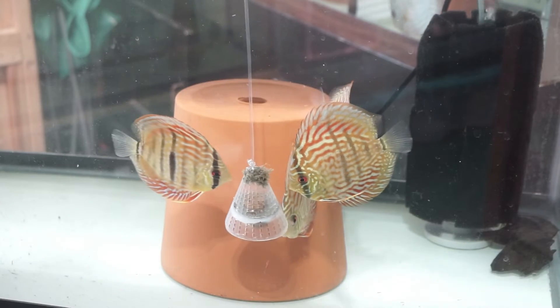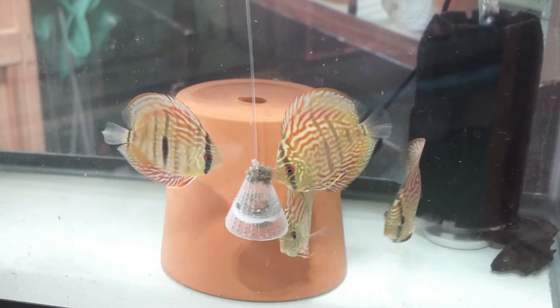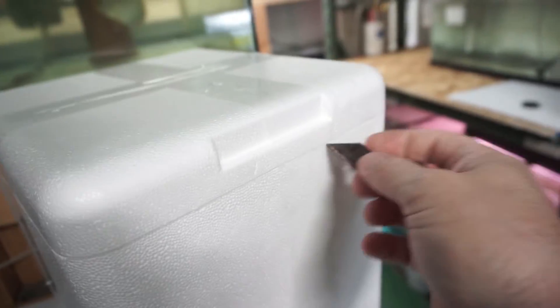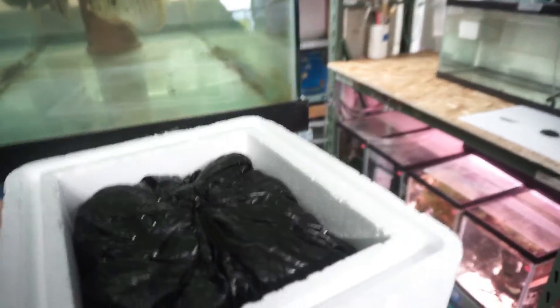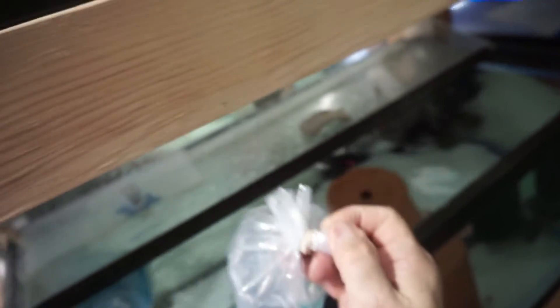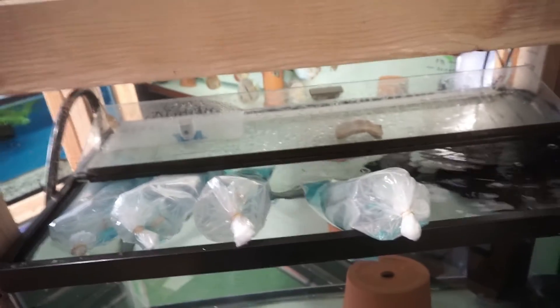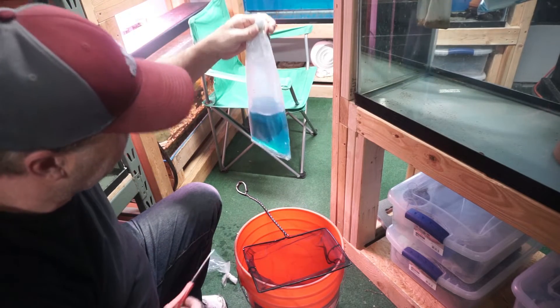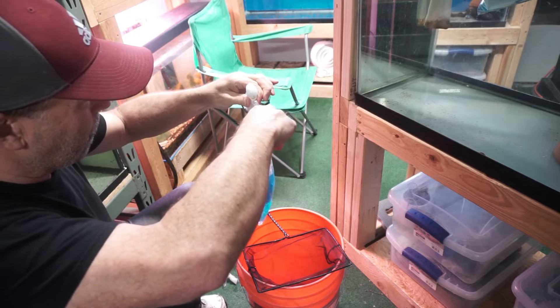Today I'm going to talk about labamasol and deworming discus. I purchased four of these discus from a great seller I'll be talking about in a future video. I got four Heckle crosses: a royal, an eka blue turquoise, and a red turquoise. I'm going to show you how I went through the process of taking these fish in.